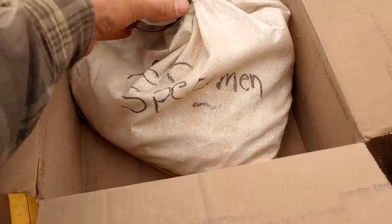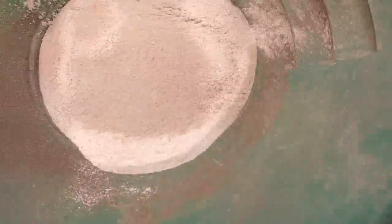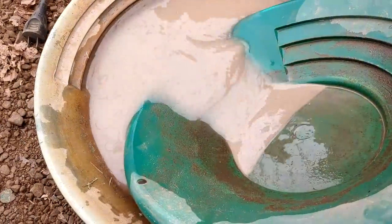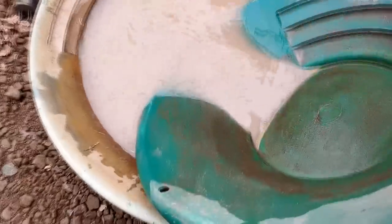Opened our first box and look what he wrote on there — 'rich specimen'! I'm going to set that aside. We've got a little dust down here in the bottom, so we'll get that in the pan and see if we can pan anything out. Here's our super fine dust that I got out of the bottom of the boxes. I can already see gold showing up in the corners of the pan.